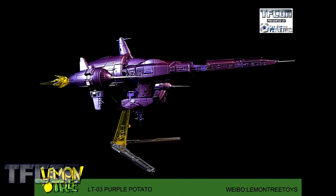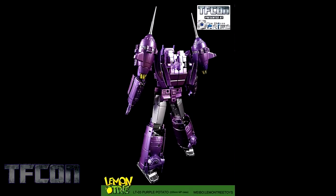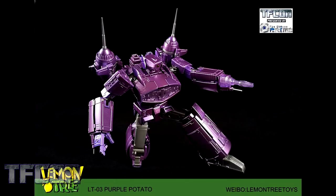Now we get to see their LT03 Purple Potato. As you can see here, this is their version of an MP-style Shockwave that will turn into the ship that Galvatron gets in Transformers: The Movie. It's nice to see something different — yes, he's got his G1 aesthetic, but it's a change on it; it's not just a floating space gun, and it's kind of refreshing. He looks pretty clean from the back, not too much kibble going on, and everything kind of looks like it fits well. I'm really interested to hear what fans are saying about this figure. It just has such a nice, clean look. Yeah, it's just a lot of purple — they understand that, they called it Purple Potato — but it's such a neat take on Shockwave.